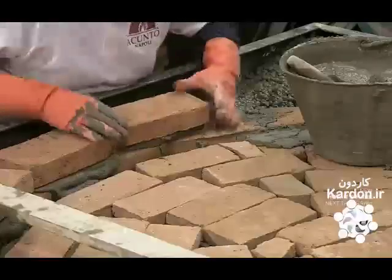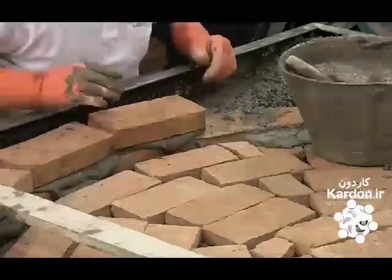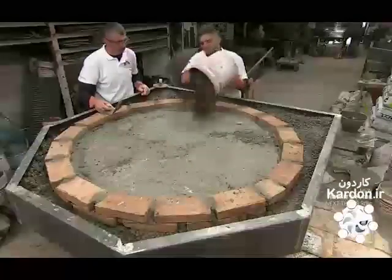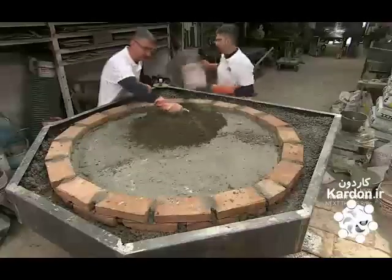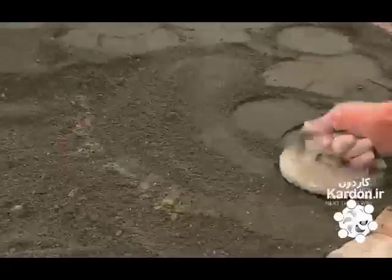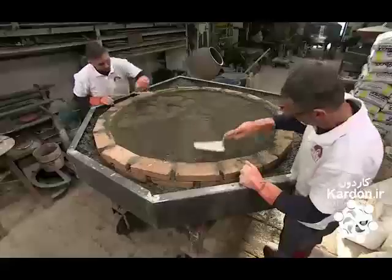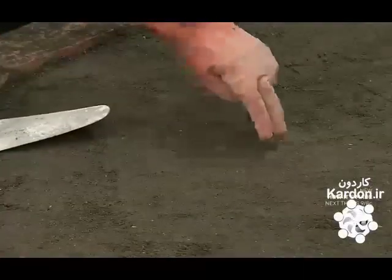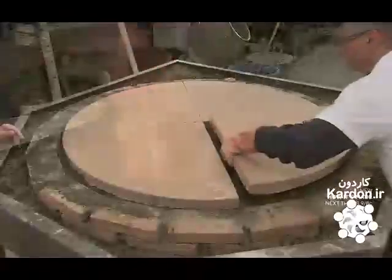They lay a second row of bricks on top of the first, then fill the middle with clay. The team covers the clay with soil and packs it down as they go to create a hard, stable surface. Now they can permanently install the oven floor.